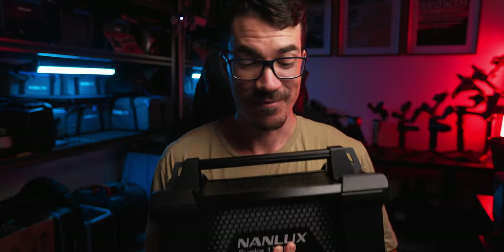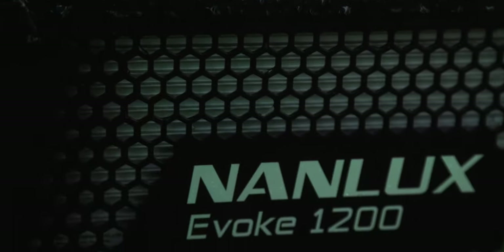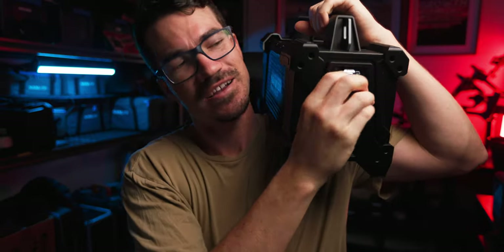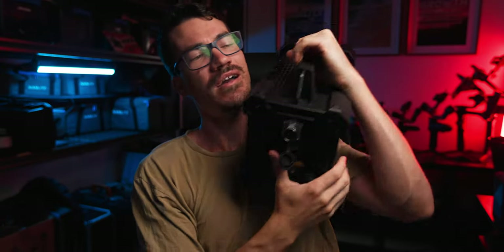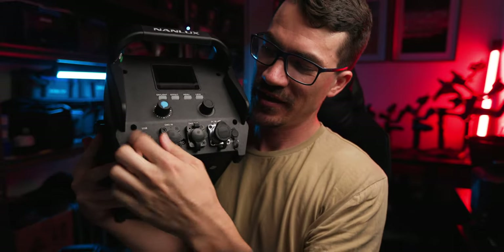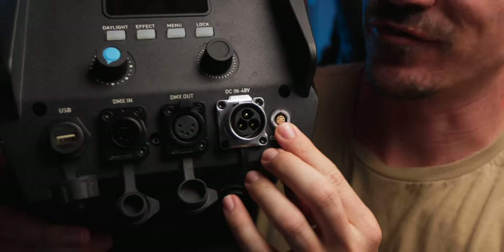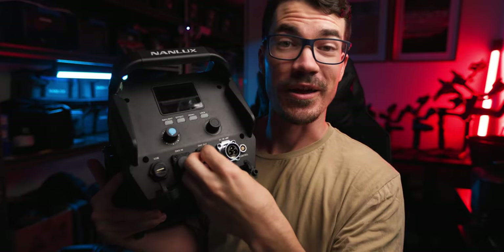Moving to the power supply — and I think you're understanding the theme: everything is just big and heavy. But this is also IP54 rated. If you want to use this out in the rain, you can — there's really no weather that's going to stop you. The connectors have rubber weather seals, and the actual switch is sealed too. The one thing to keep in mind is that you have to mount it this way on the ground; you can't mount it upright because the potential for water getting in is much higher.